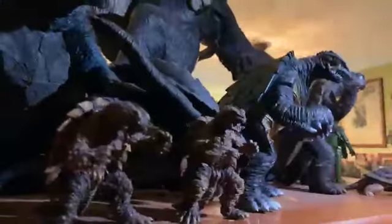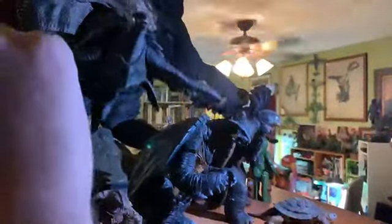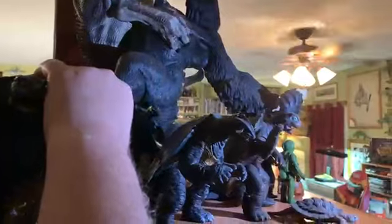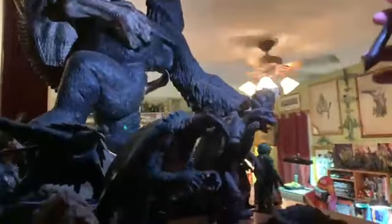He's the turtle guy, right? Yeah — he's a friend to all children. He's a good guy. I love this thing — I remember I got this at New York Comic-Con and I had to ship it home.